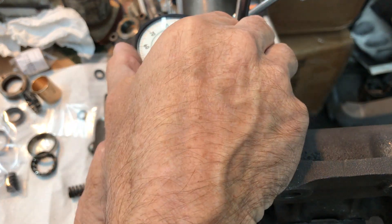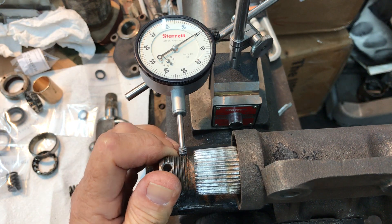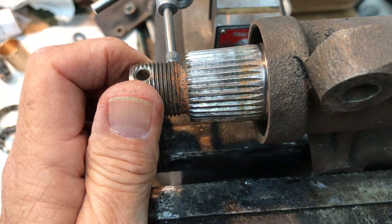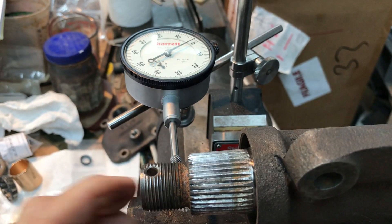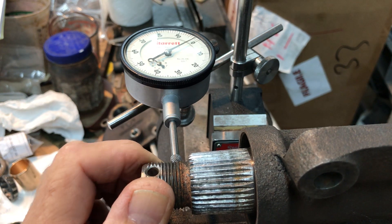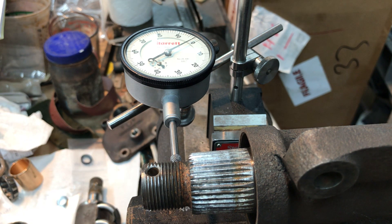Okay, here's our zero. There's three thousandths. You can hear it making the noise. There is approximately four times as much movement as you're supposed to have, and that is why we are in here repairing the steering gearbox. Thank you for hanging in there with me as I went through all this technical stuff.